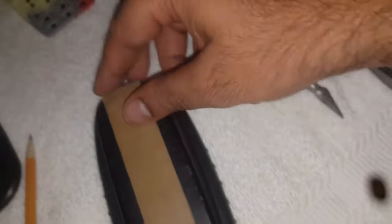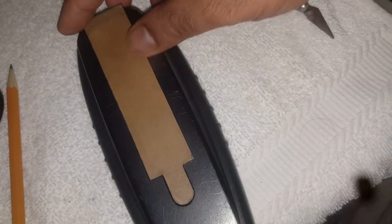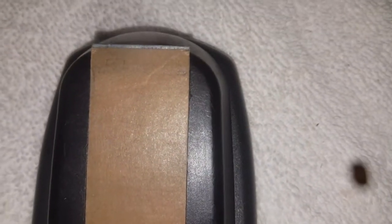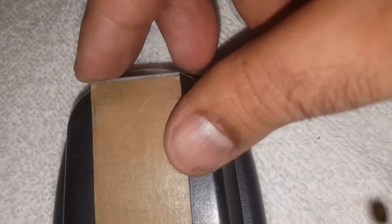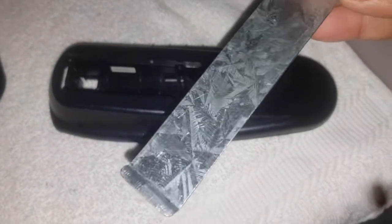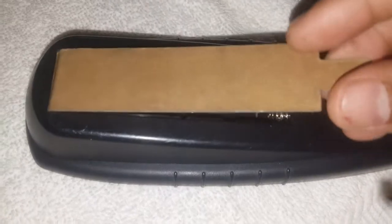Make sure that when you are sketching, the size should be accurate so you don't have to trim or file it again and again. You can see it is perfectly fitting in the battery compartment. The last part is I have to bend it from here — from the edge of this plate — to put it inside and fix it inside.